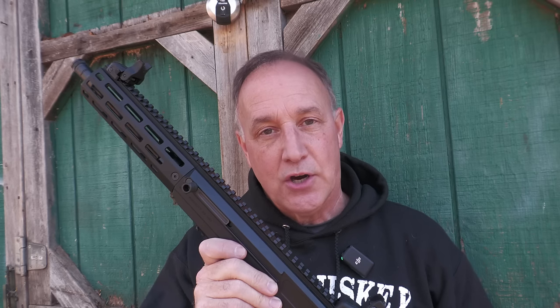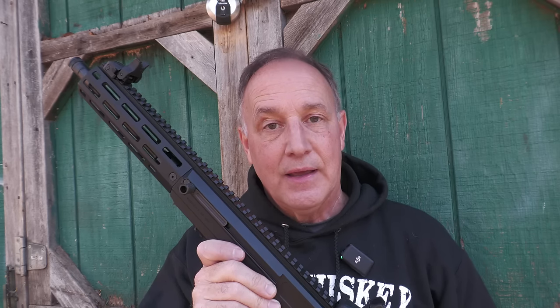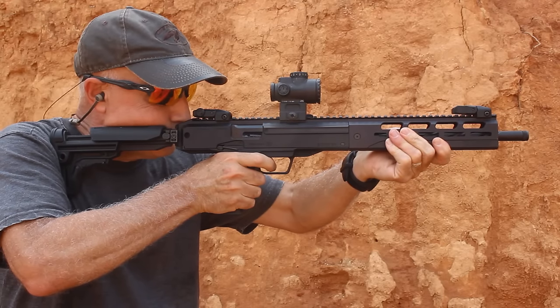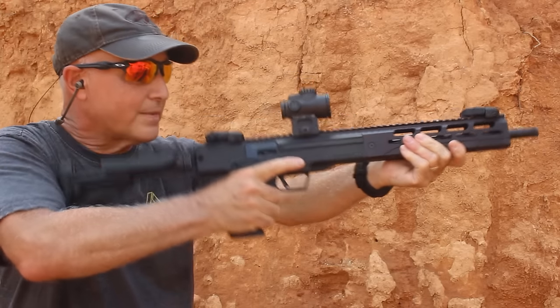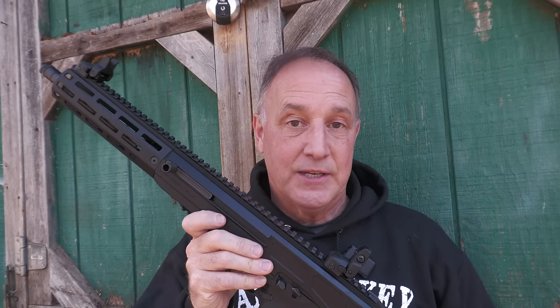Then they came out with their LC carbine, which means light compact, in 5.7. It was more of a metal construction — the magazine went into the grip — a great little carbine. And it was good to see 5.7 in another platform option.